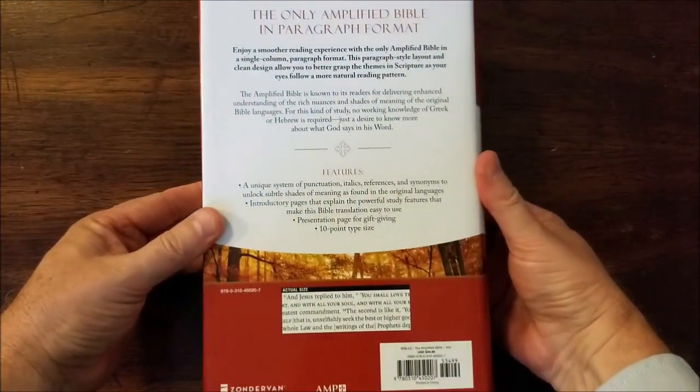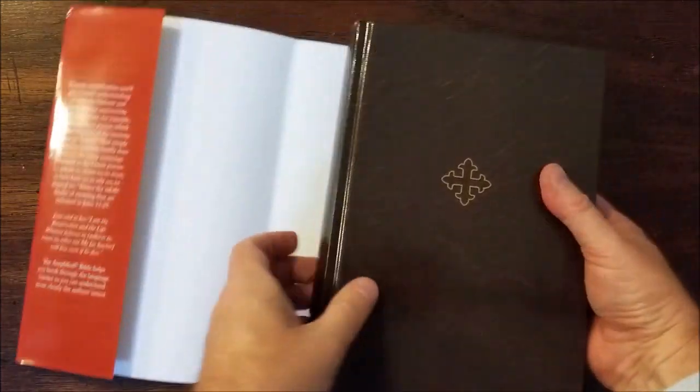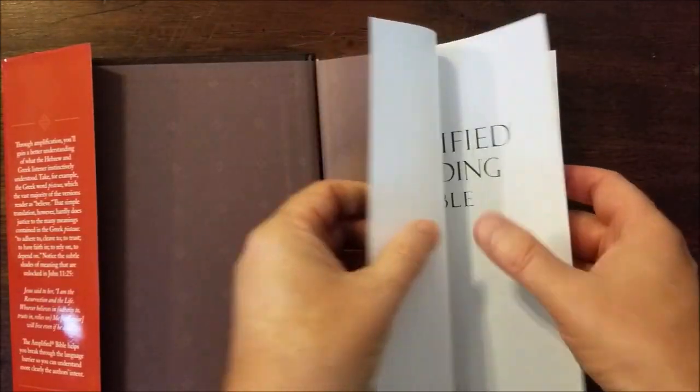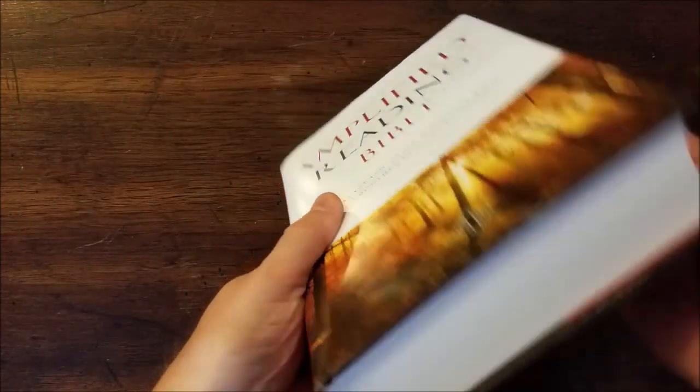It comes with a nice little dust jacket, and the cover is a shiny glossy brown. This is a hardcover edition with a sewn binding — it is Smythe sewn.